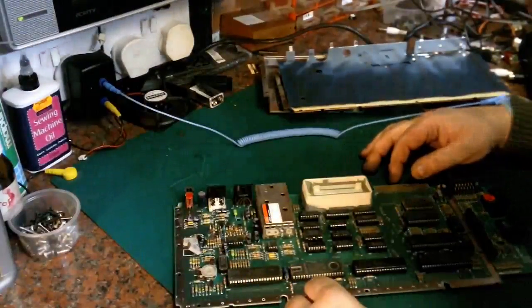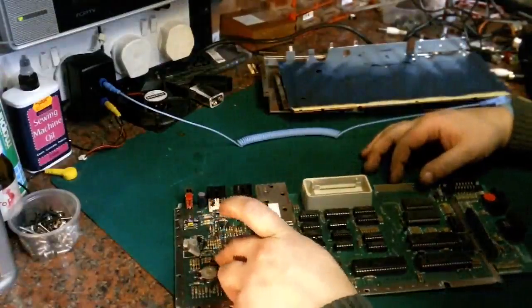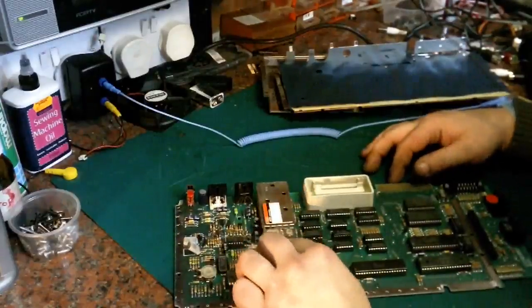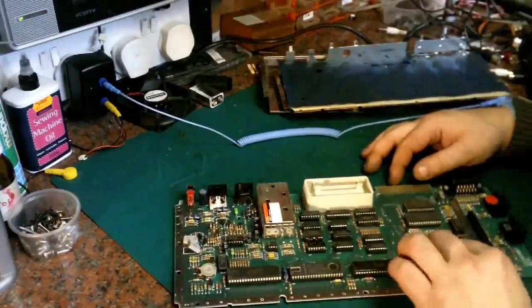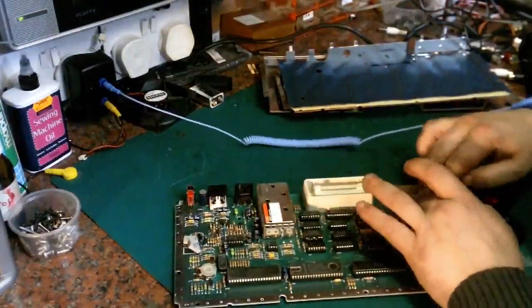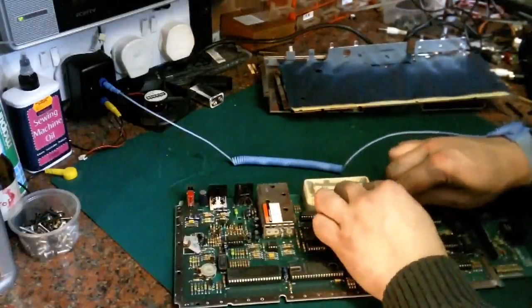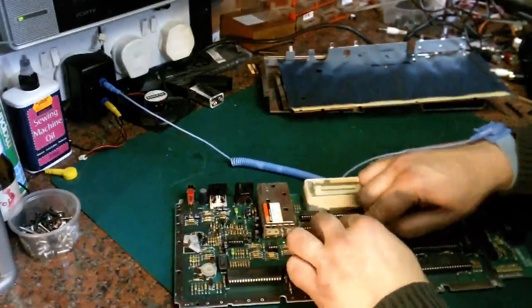First thing we're going to do is have a nudge round on the board. Well, one was loose straight away. Because what we get is what's called chip creep, where over the years the ICs slowly work themselves out of the sockets. These are not loose loose, but they're a little loose. I'll be most surprised if this fixes it, but you never know.